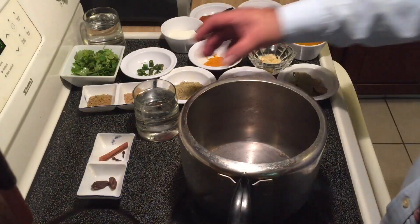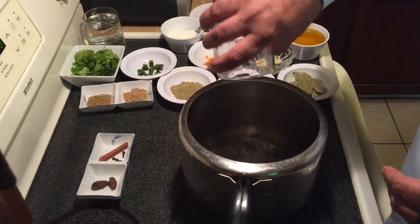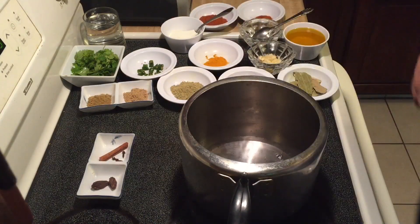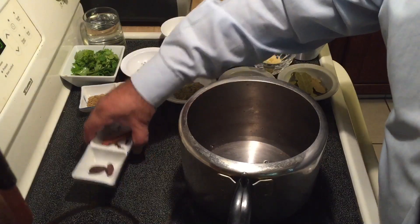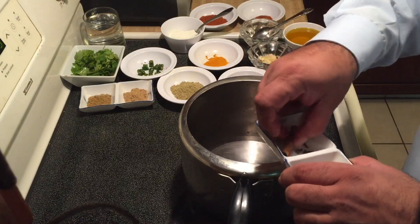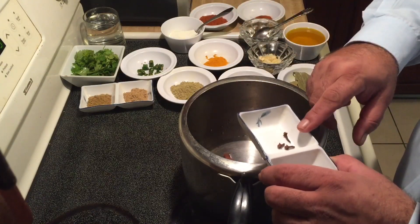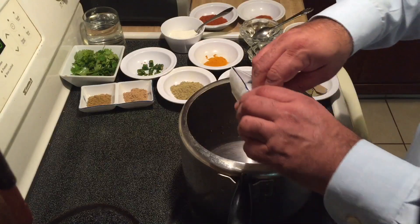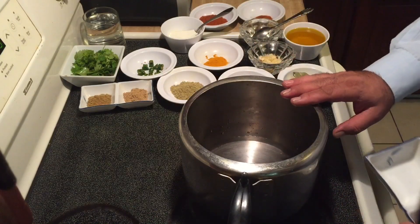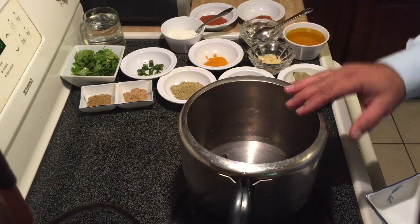To begin with, I will add one glass of water to the pressure cooker and two black cardamom (Kali Elaishi), one small stick of cinnamon (dalcini), and three long cloves. I will pressure cook this up to four whistles, which will take about four to five minutes.